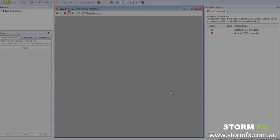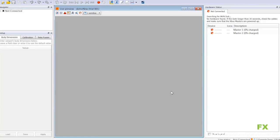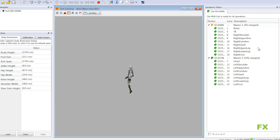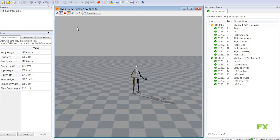The sensors are going online now — they're turning green and we should see any moment now the model come through. You'll notice that the skeleton comes through but all of the rotations are wrong. This is because we've yet to perform the calibration and we're yet to enter the dimensions of our actor.